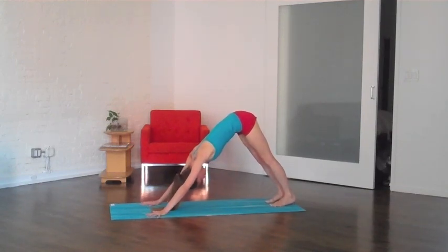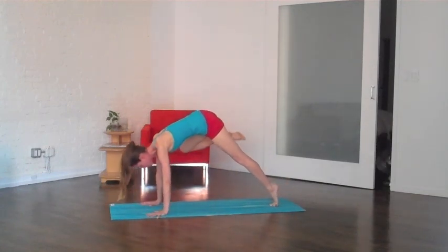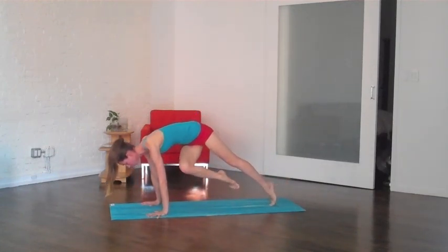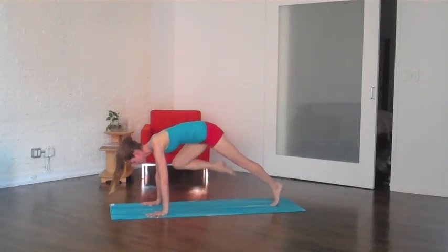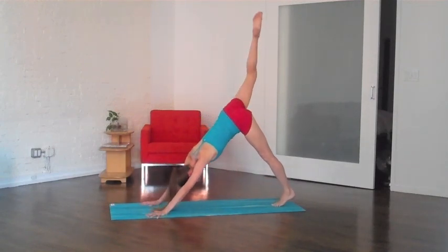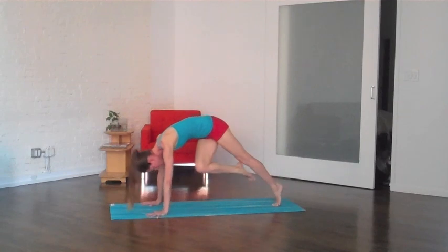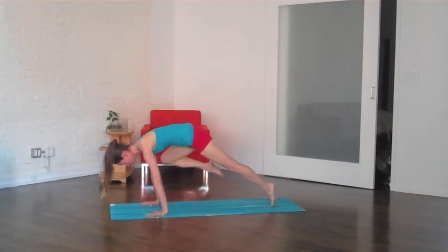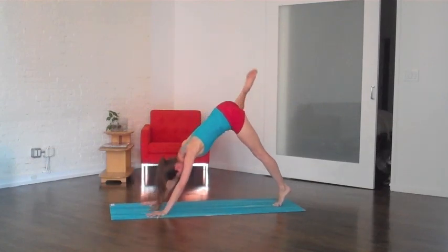Next inhale, take your right leg way up and back behind you — downward dog split, super high. Bring your knee up and over to the right shoulder, then swing it across to the back of the left upper arm, open up the hip, and then swing it across again — just like a windshield wiper, up and back. Downward dog split super high. Same thing, but start twisting this time, swinging to the back of the upper arm, then open up the hip, then cross it, open all the way up and back nice and high.